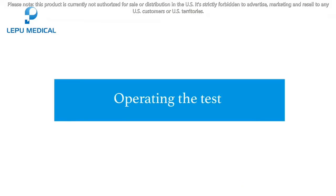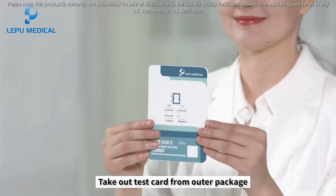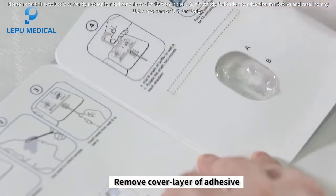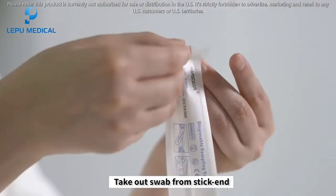Operating the test: take out test card from outer package. Place test card flat on the table. Remove cover layer of adhesive. Take out swab from stick end.